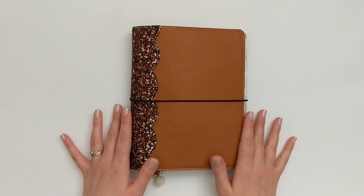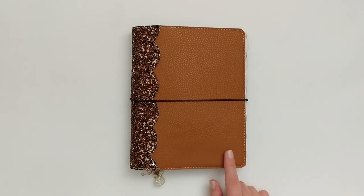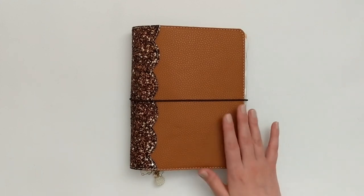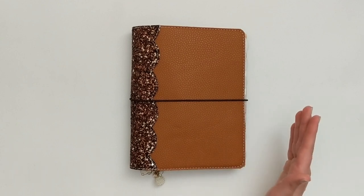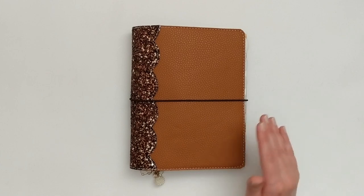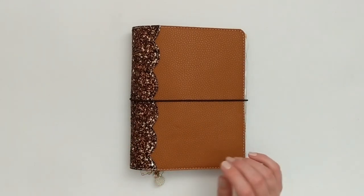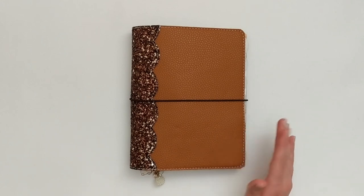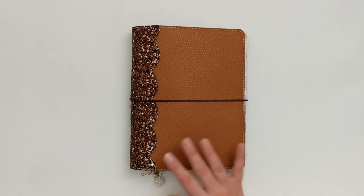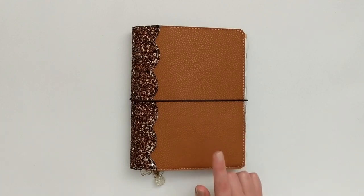A quick disclaimer before we actually get into this planner setup. I call this my mini happy planner, but actually nothing in here is happy planner brand anymore. I just call it that because all of my inserts are roughly sized the same as a mini happy planner — about 4.5 by 7 inches. So this is not a flip through of a happy planner product. Instead, I'm just sharing how I got this all set up and decorated for spring.